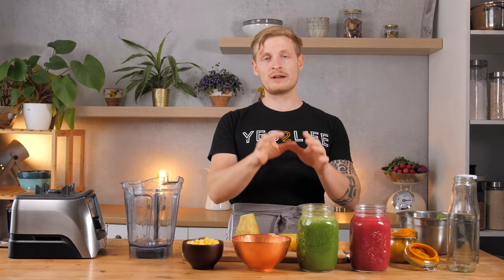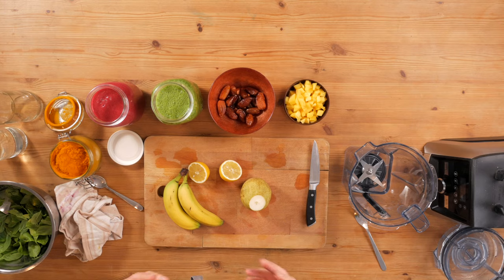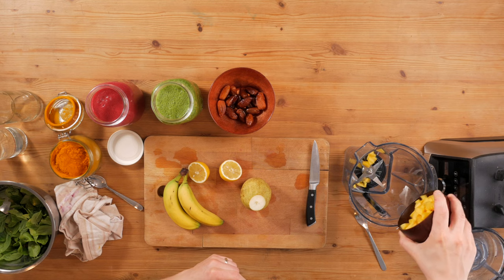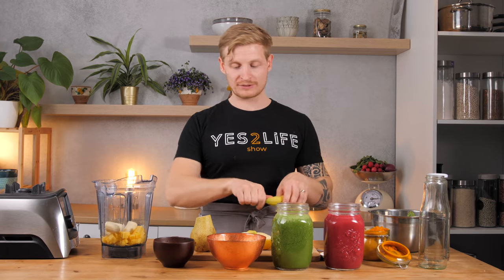Smoothie number three — the yellow one. The red one is ready, the green one is ready, now comes the yellow one. And how do we get the yellow color? With mango. I would have preferred frozen mango because it adds a cold element and more creaminess to the smoothie. But when we entered the supermarket today, they apparently had a power outage this morning and all of the freezers were empty, so no frozen mango. So we go with the regular one — that also works. This is one mango and I add it into the blender. Again, banana for the creaminess and the sweetness — the mango is tropical, so the banana goes really nicely with that.